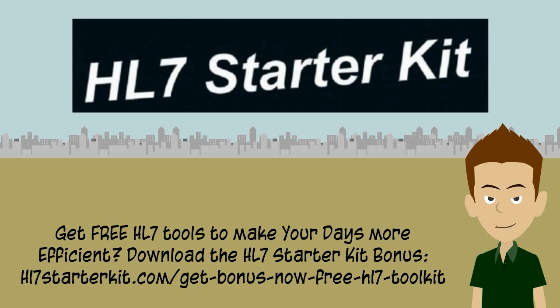One can argue that HL7.org is a resource, and while that's definitely true, newbie engineers find the site's resources difficult to comprehend. Here's what an HL7 Starter Kit member says: "I tried the fundamentals course on the HL7.org website, but it was very difficult for someone new. I look forward to reading your book." According to Viso Tech, even more of a challenge is the long and extremely technical but free HL7.org specifications.